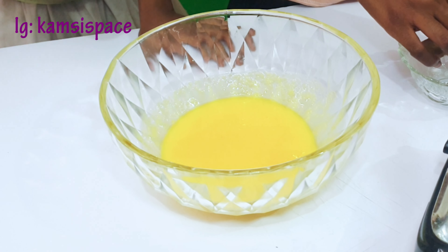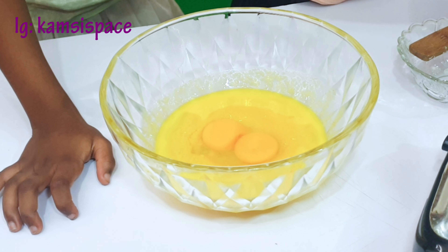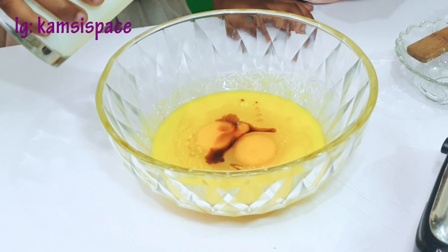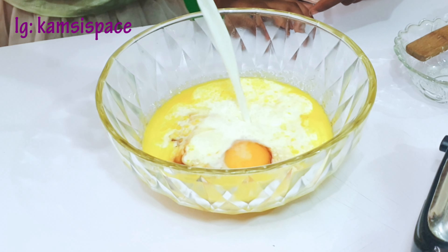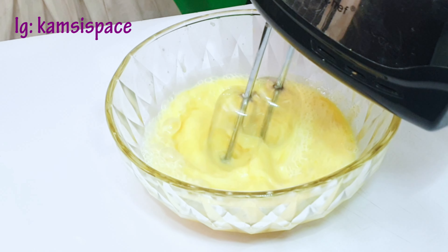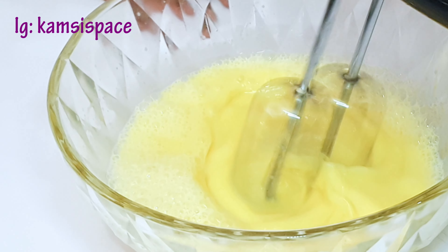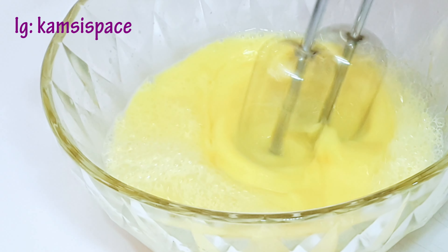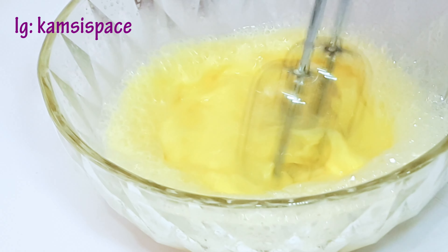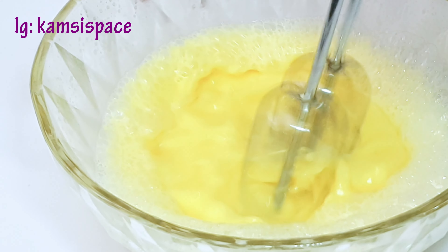Now add in the egg, the vanilla extract, and the milk. Beat it until everything is combined, then set it aside.